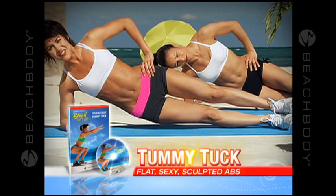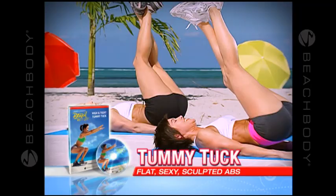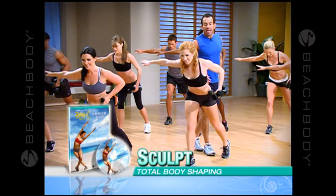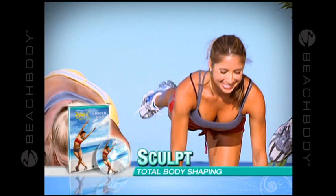Just 15 minutes for a lean, trim tummy. We'll also include Cardio Ache to burn the fat all over and reveal your brand new body. And because Leandro knows that lean muscle burns fat, you'll get his sculpt resistance routine to tighten and tone your muscles from head to toe without the bulk.